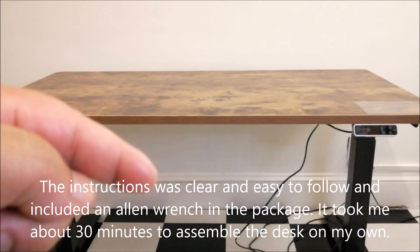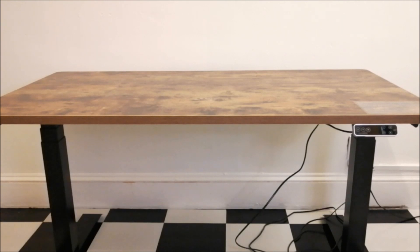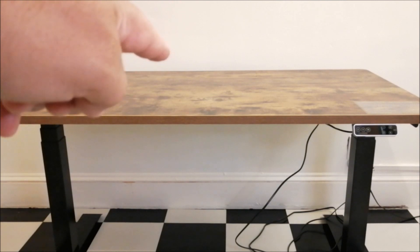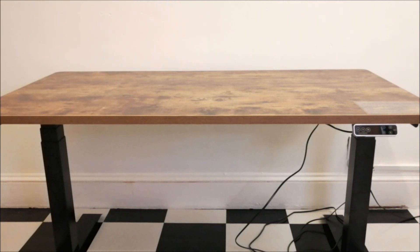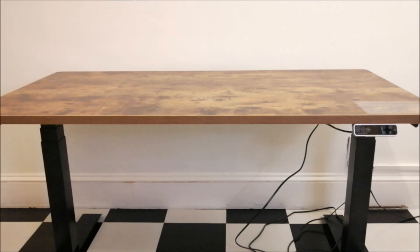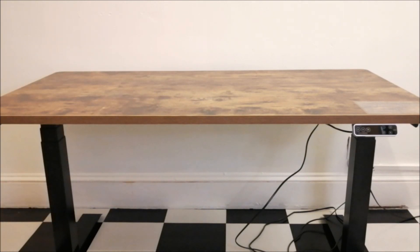Assembly was pretty straightforward — I'll put the link below to their assembly video. It took me about 30 minutes to put this together; all you need is a Phillips screwdriver. With the optional cable management tray, I did have to drill a couple of extra holes. There's also a part during install where you need to pre-drill a couple of pilot holes.